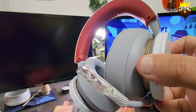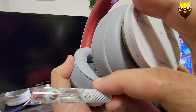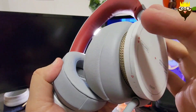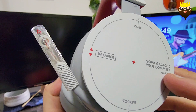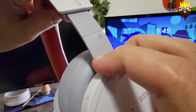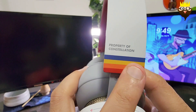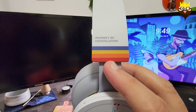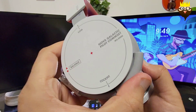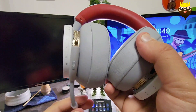Beautiful details — I've never seen details like this on any previously released headsets. The material for the mic is really cool. You can adjust this — this side is left, this side is right. The colors they've added here are great. Overall this is really high quality. The mic mute toggle is here, so you can mute or unmute it. I've never seen something like that done this well.